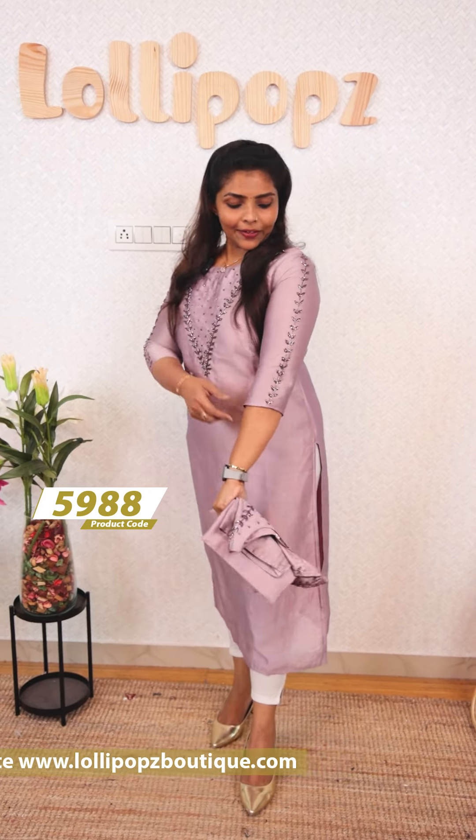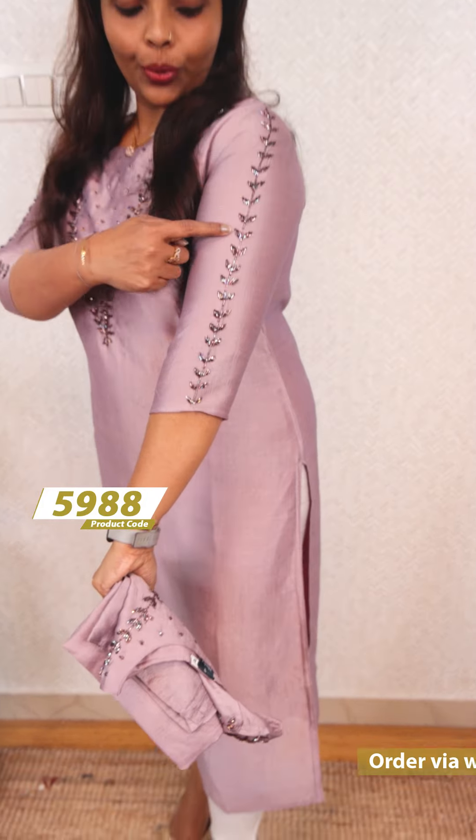It's a very elegant shape. The sleeves are three-fourth sleeves. It's the same work — a vertical part.